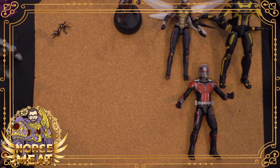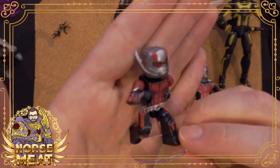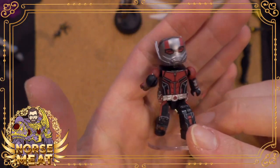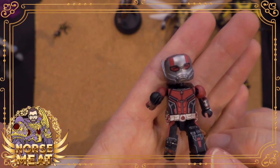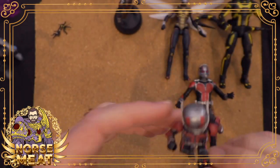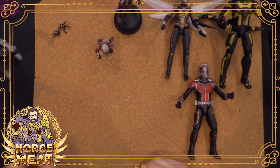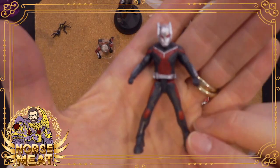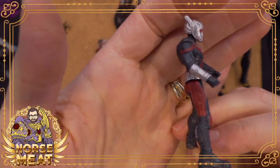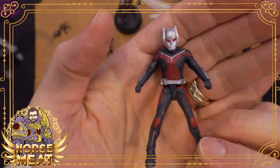And because it's Ant-Man, I can put this next to pretty much any other toy and it's in scale — because either he's shrunken down or he's Giant-Man. It doesn't matter. So I've got my minimates from Ant-Man and the Wasp. I've got him in a nice little running pose. I've got my Captain America Civil War Ant-Man slash Giant-Man.